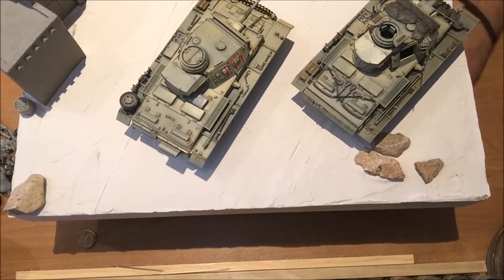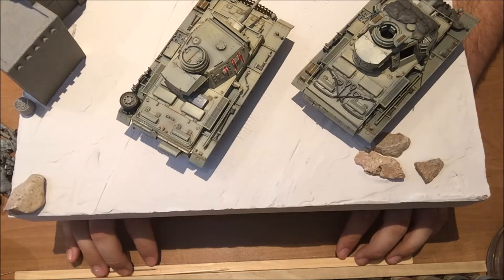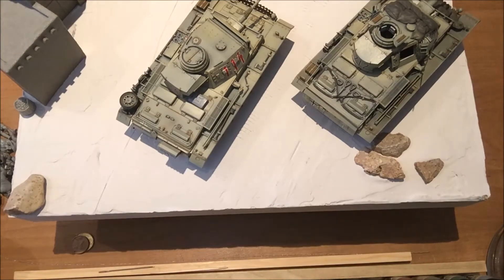Good morning guys and welcome to part three of my build series on my North Africa diorama. Before we start, I just wanted to show you what I've done off-camera since the last installment. As you can see, the base is now white — I've added a lot of plaster and I've figured out where I want to put the well, the building, and where the vehicles will be going.